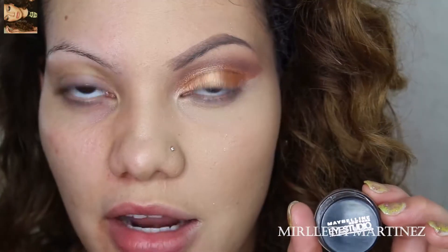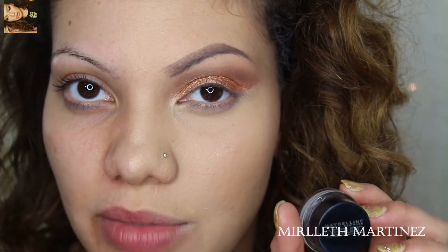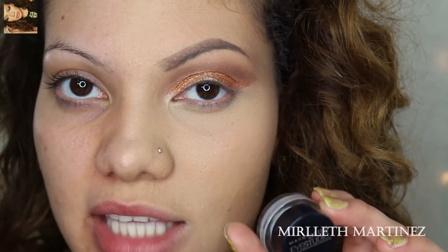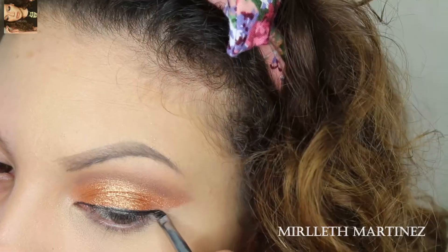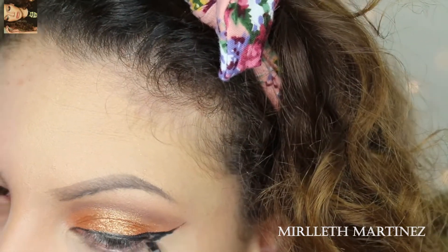Another thing that really makes my eyes pop is eyeliner — it makes them look bigger and longer. I'm going to take my Maybelline Eye Studio in Black is Black and an angled brush, and go ahead and do my winged liner.